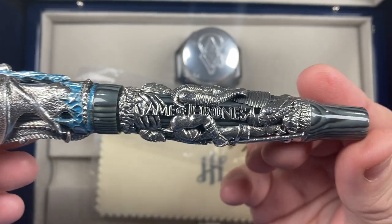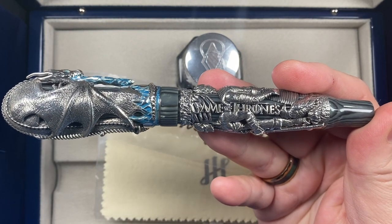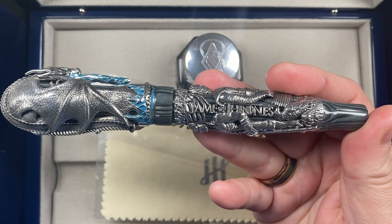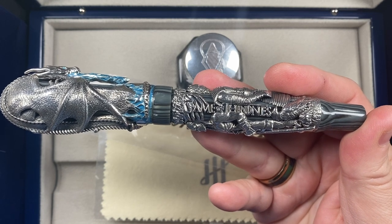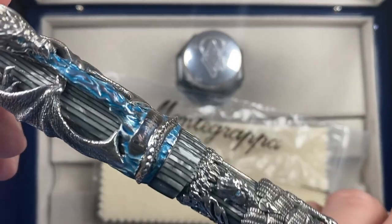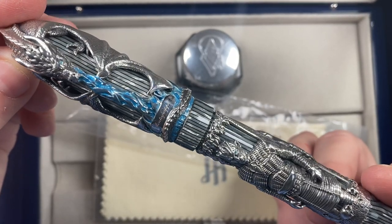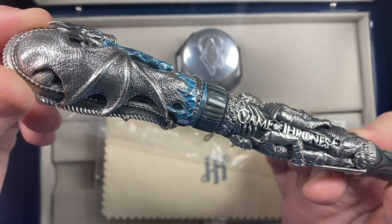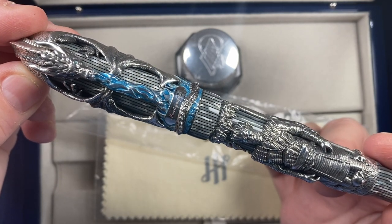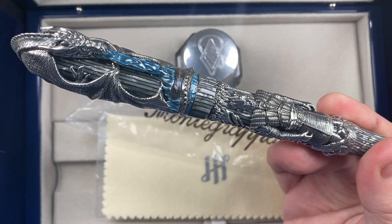Between the two figures you do actually have the words 'Game of Thrones' — something I typically wasn't a fan of. If you haven't seen the show or read the books, I guess it's nice to have on the pen, but I probably could have done without it, to be honest. I think it's in a place where you're not going to see it as much. The celluloid though is quite amazing. In hindsight, I don't think there would have been any other celluloid or resin that would have made this pen stand out the way the Shiny Lines celluloid has.